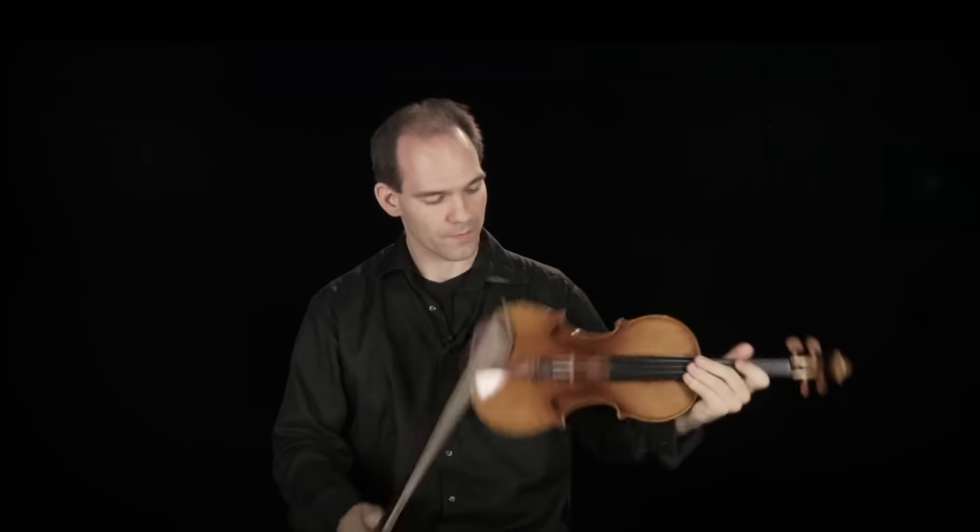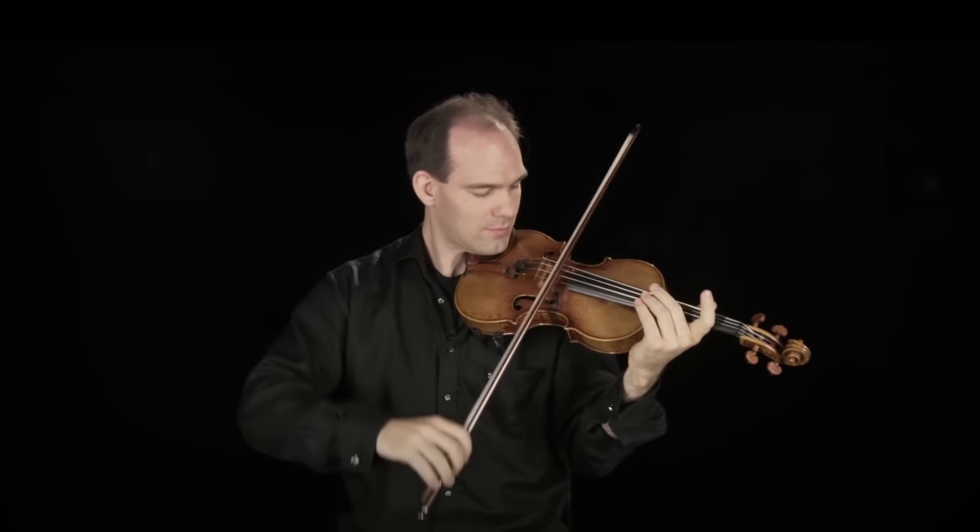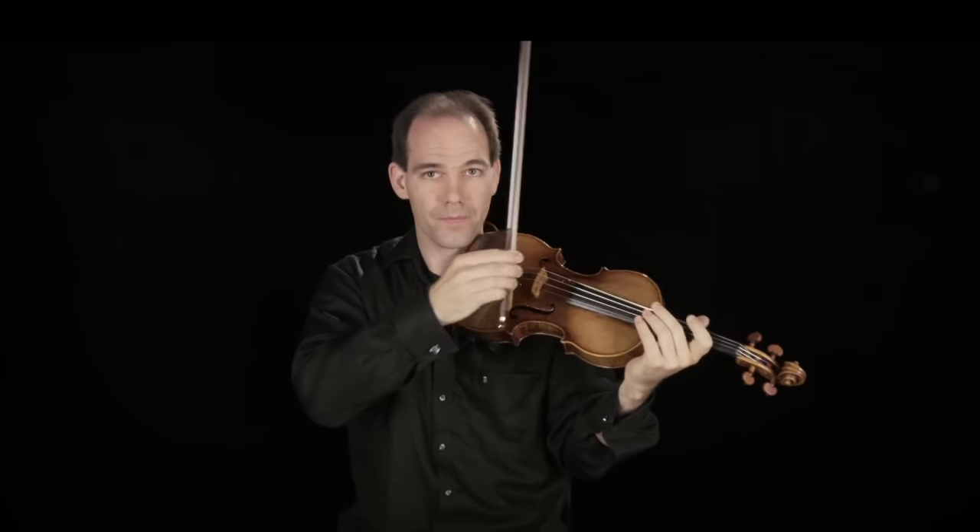Most of the time we use a bow to create sound by drawing it across the strings. The bow is made from wood and horsehair. The horsehair gets coated in rosin, which is a hard resin from trees. The rosin creates more friction between the bow and the strings, which means they vibrate more, making a louder sound.